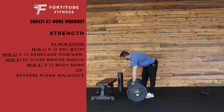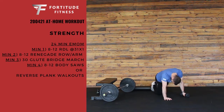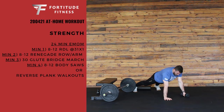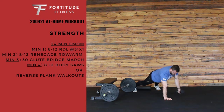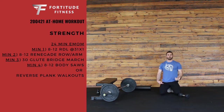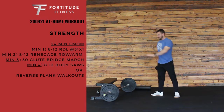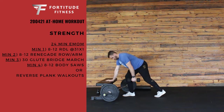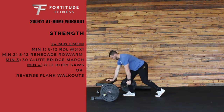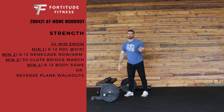Next we have a renegade row. You can use a dumbbell for this. Get into a plank position, go a little wider with those feet, hips down. Take that dumbbell and row it into your rib cage, putting it back in line with your hands each time. That's 8-12 on one side, 8-12 on the other. If you only have a kettlebell, just do a single arm row — find a bench or a wall, back flat, pulling it into your rib cage. You've got to complete both arms within that minute.